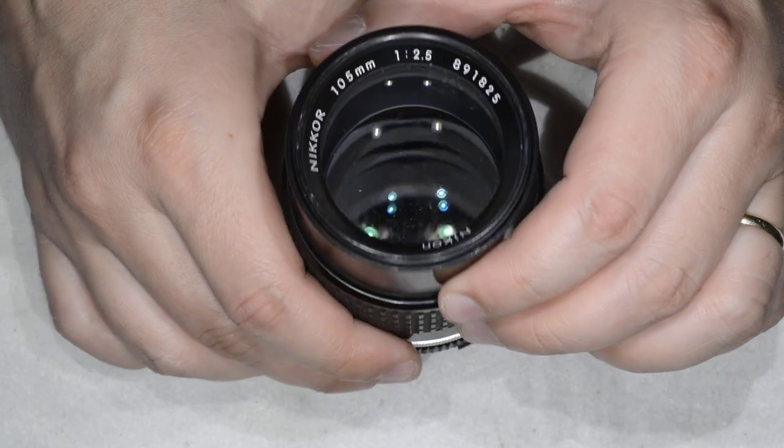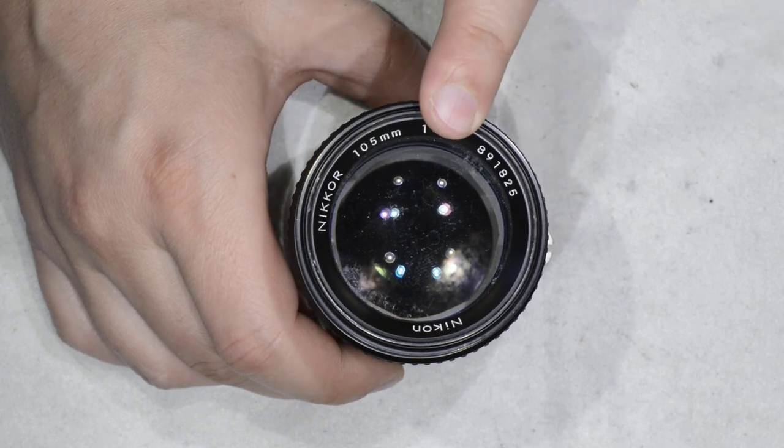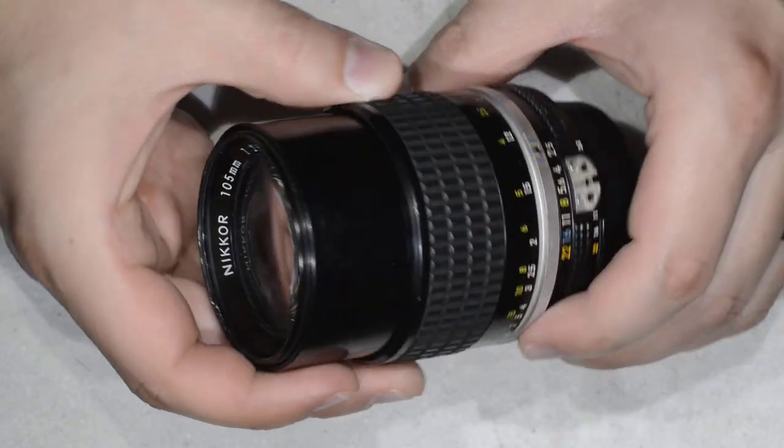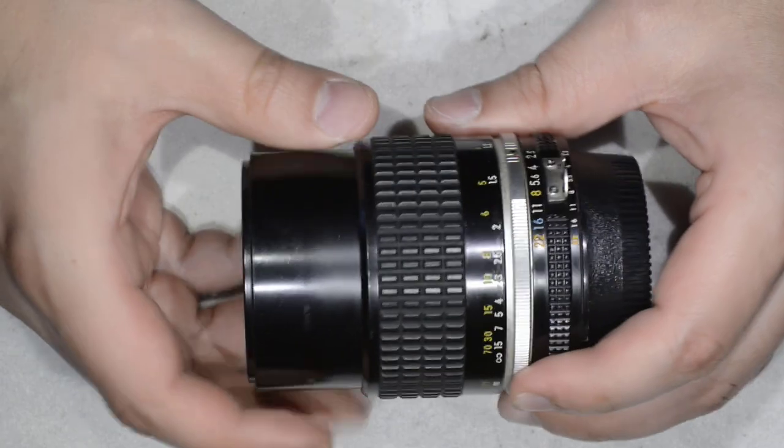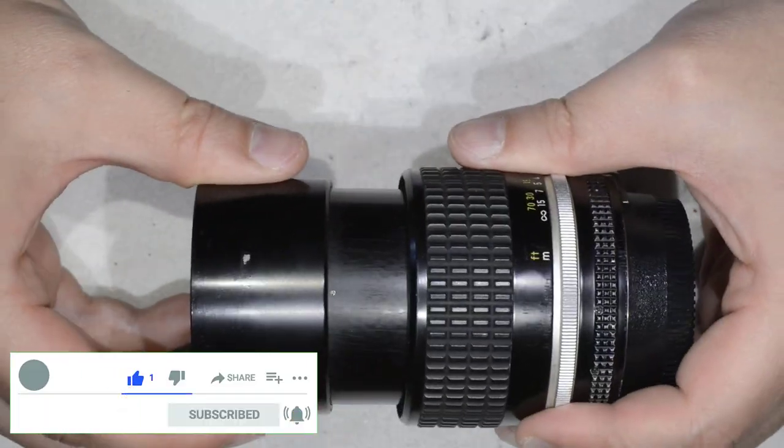Hello friends, today I am going to show you how to remove fungus from this lens. It is a Nikkor 105mm 2.5, and we are talking about the IES version that you can recognize because it has the integrated hood.